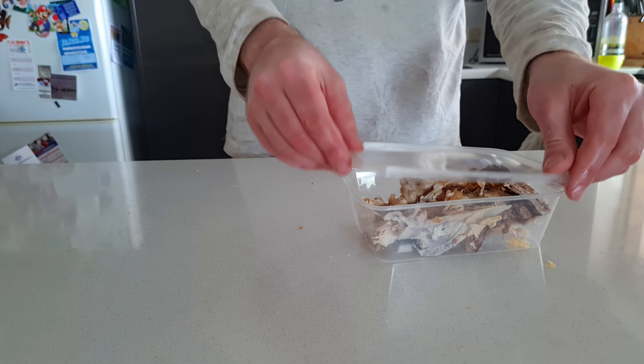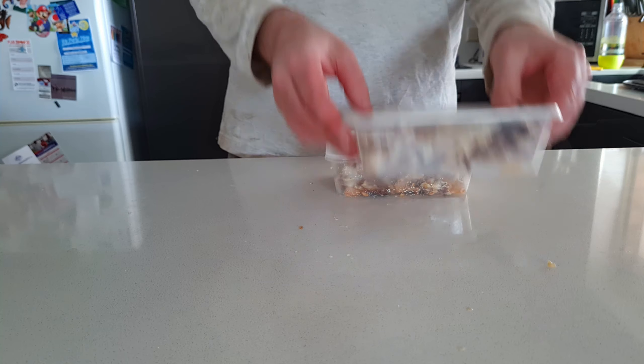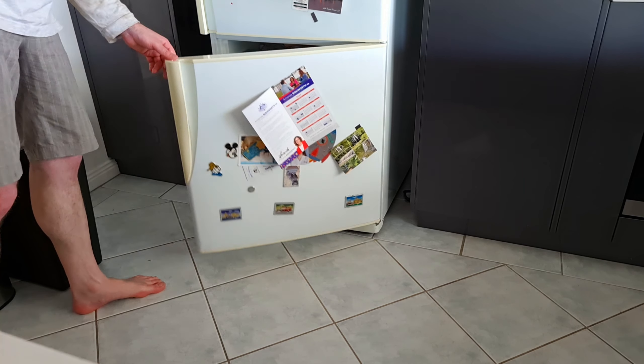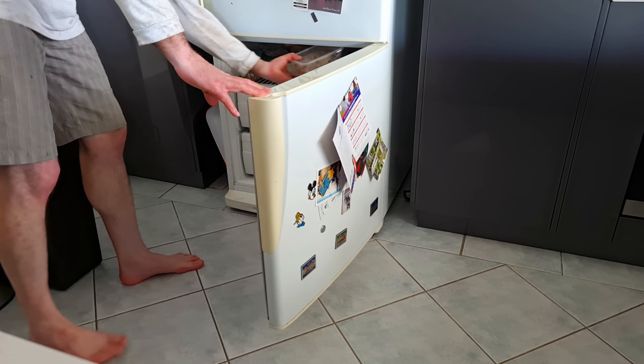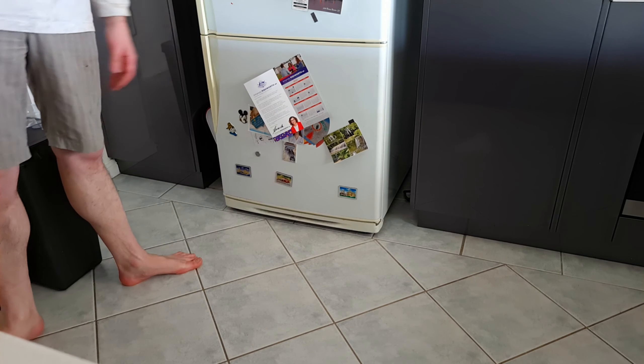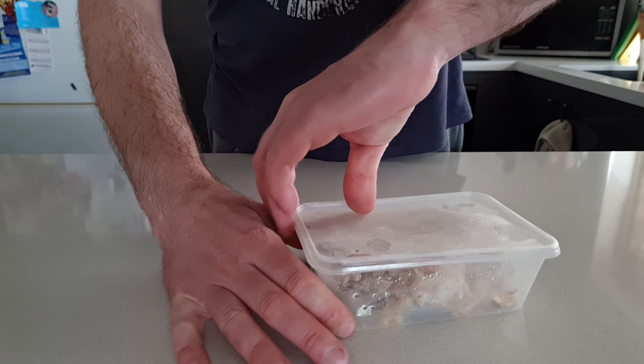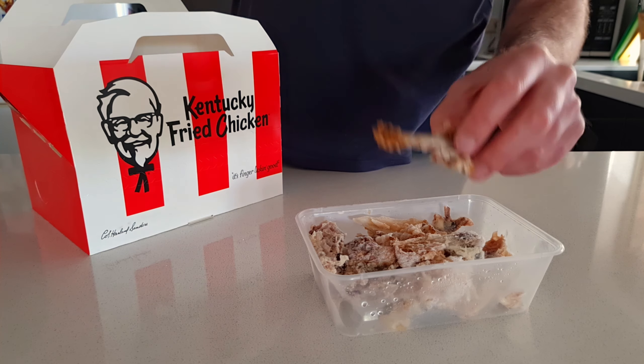The quantities required for this recipe are super flexible — you can make a really big batch or a really small batch. I like to keep saving up my chicken bones until I've got two or three carcasses worth, then make a really big batch. That way I can stock my freezer full and have a steady supply of chicken stock for months ahead. It doesn't matter where your chicken scraps come from — it doesn't have to be the carcass of a rotisserie chicken.